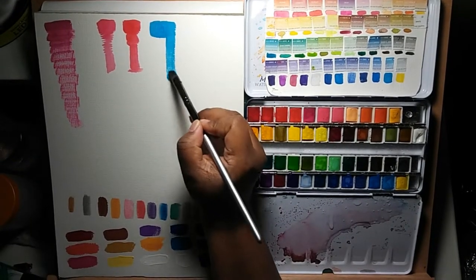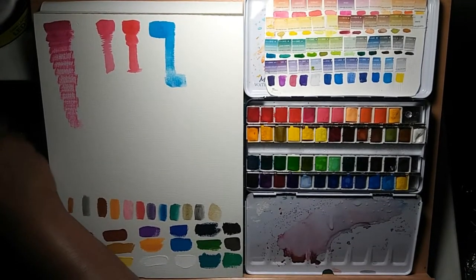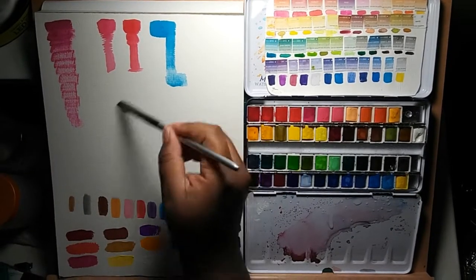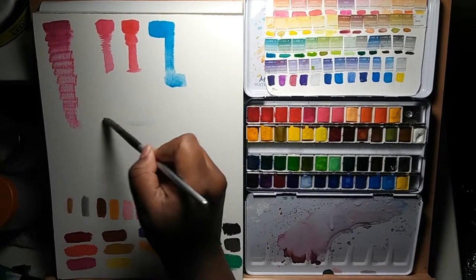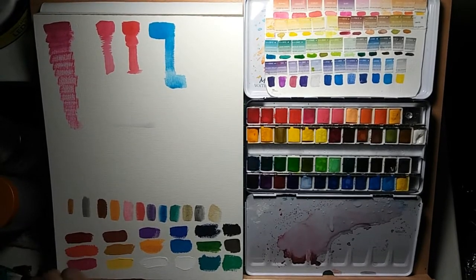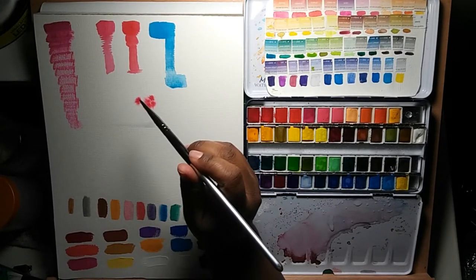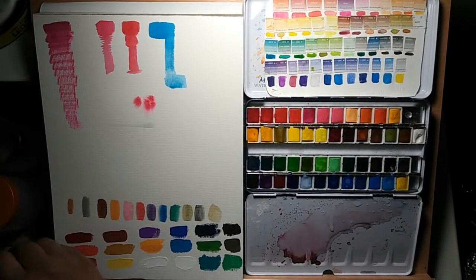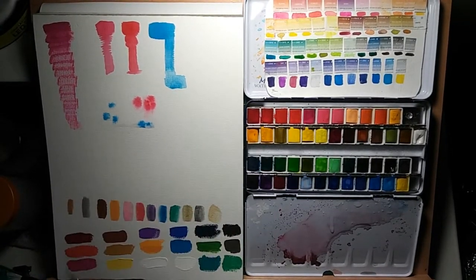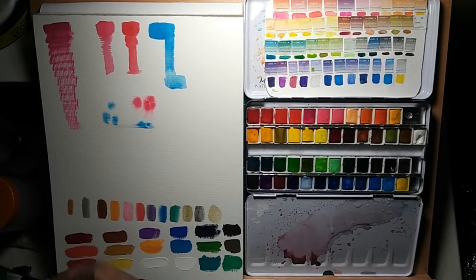This doesn't really have to do with how the paints act — it more has to do with how the palette is structured. Don't be a total goofball like me and drop the palette then kick it and send the colors flying everywhere. Luckily I had already made a swatch sheet, so I went through each color, got them back in their pans, and back in order — because if I hadn't, that would have been a total nightmare.